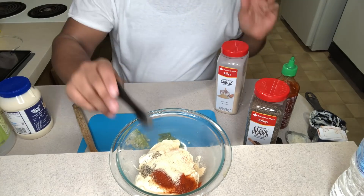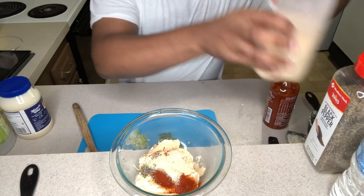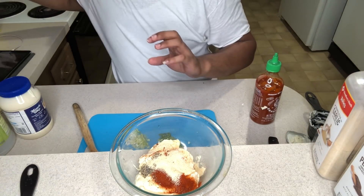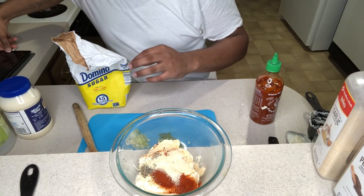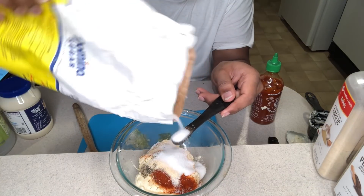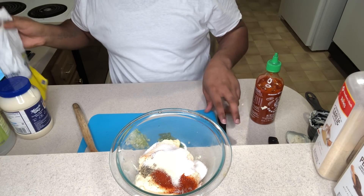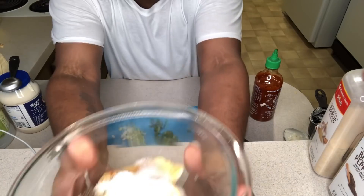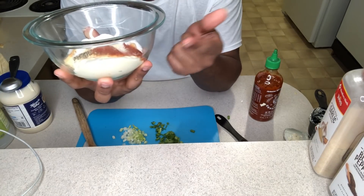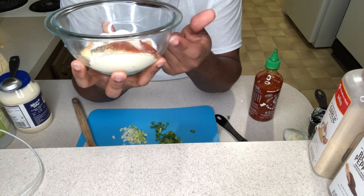It doesn't matter if you put a little more — it's seasoning to your liking, so you can go as crazy as you want with the seasonings if you choose to. All right, then I'm going to go ahead and add the sugar in now — three teaspoons. All right y'all, so far in this bowl I have mayo, sugar, paprika, garlic, and pepper. We're almost there, it's very simple.